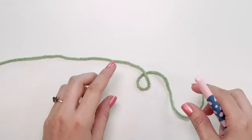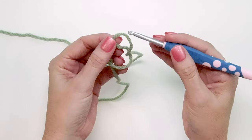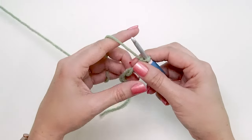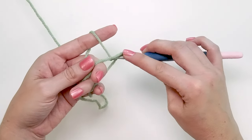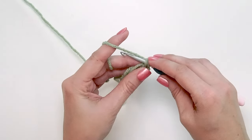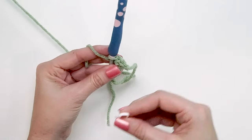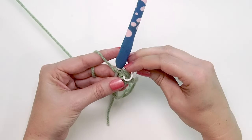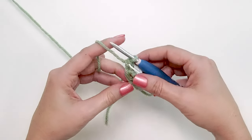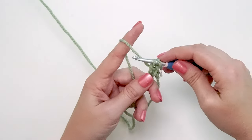To start making the leaf, we're going to begin with a magic circle — I have a tutorial on this if you'd like to learn. Chain one, and our first stitch is going to be a stacked single crochet. Start by creating a single crochet, then enter into the left horizontal bar, yarn over and pull up a loop, yarn over and pull through two. Mark the top of this first stitch, as it's easy to mistake the side stitch. Now continue doing 11 more double crochet stitches into the magic circle.